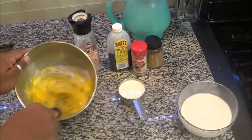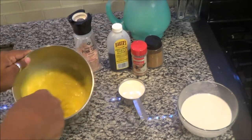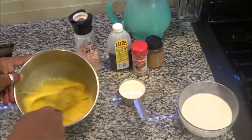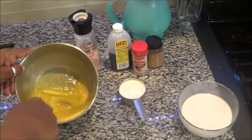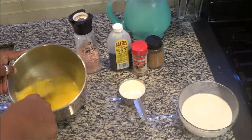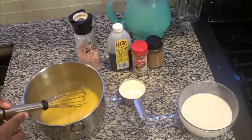So you want to combine your eggs and your sugar and you want to whisk them very, very well. This is very important — don't skip this step because this allows the eggs to be incorporated with the sugar so that it doesn't curdle when you are cooking this. So make sure you mix well.